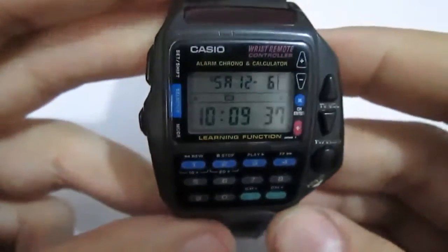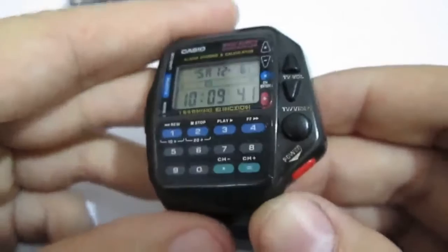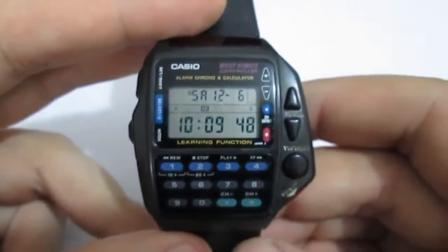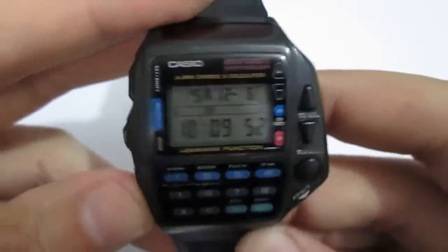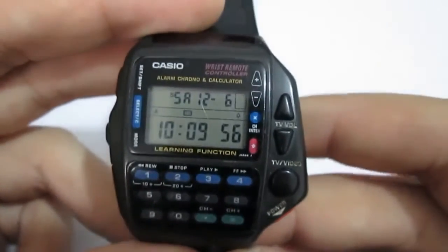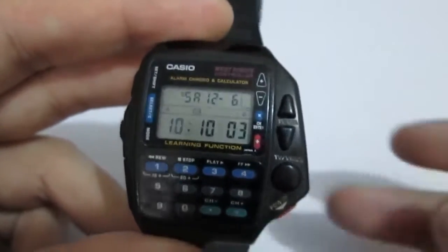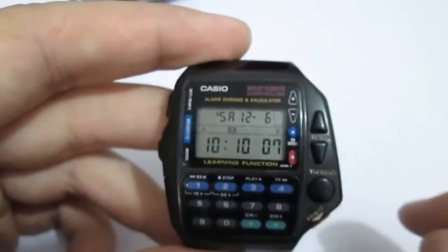I was so excited that this wrist control remote control works. I couldn't be happier with this watch right now — 10 bucks well spent. I'm gonna play around with this and try to mess with people. I know how to turn the volume up and down. I just push the buttons — I still need to figure out which buttons push the programs up and down.